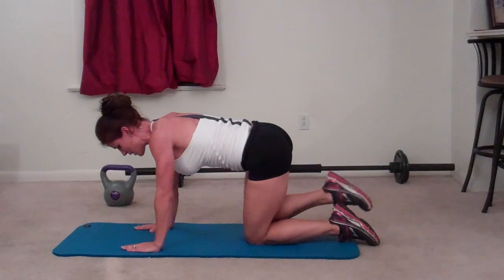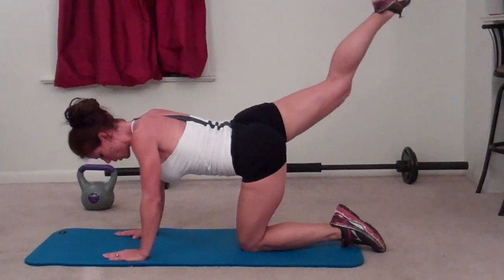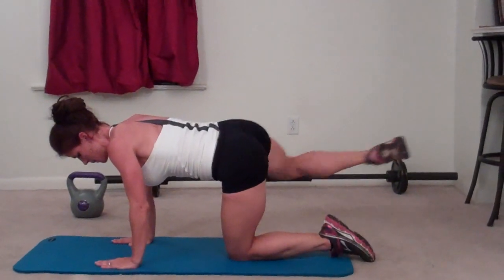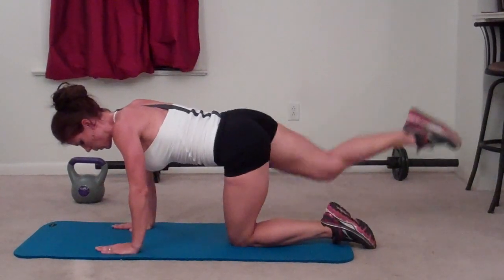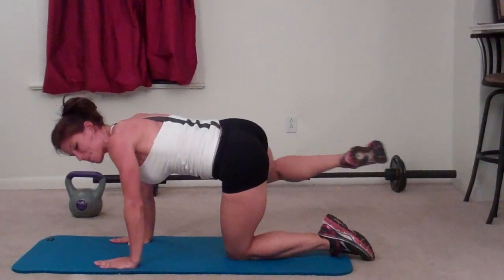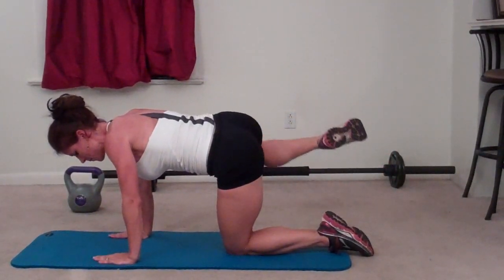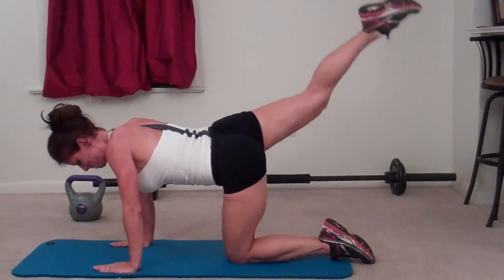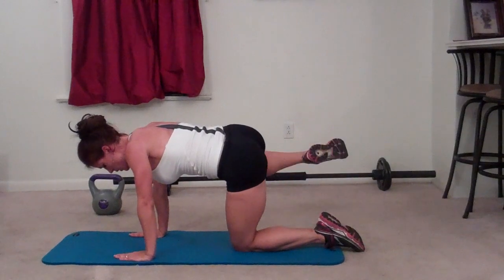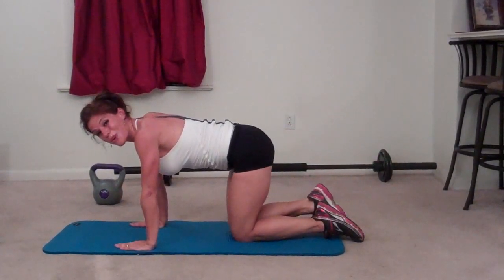Same thing on the other side — out, back, lift. Try and keep that low back still. Don't let it move up and down too much. Twenty reps on the left side.